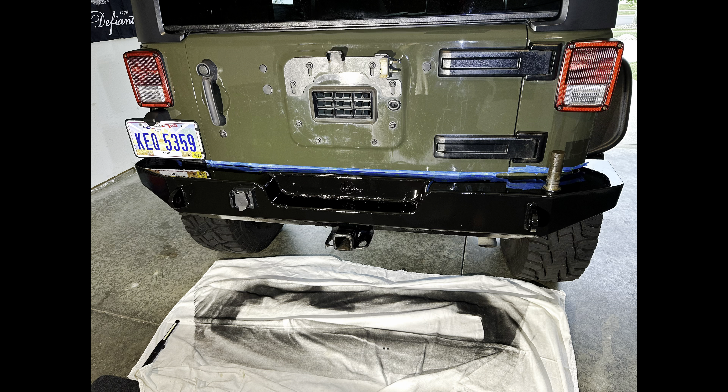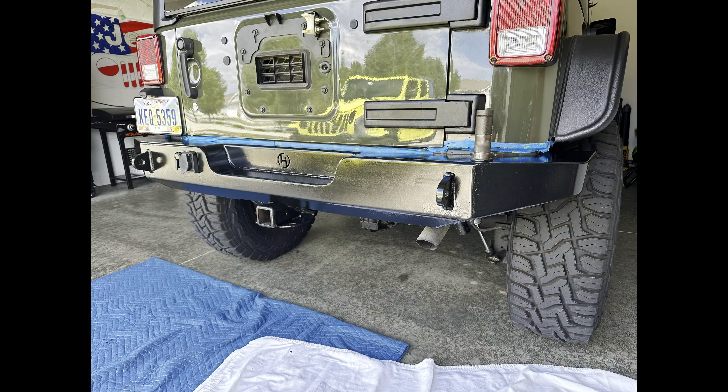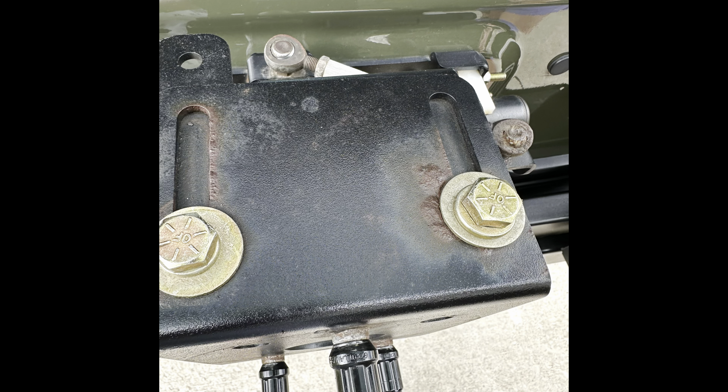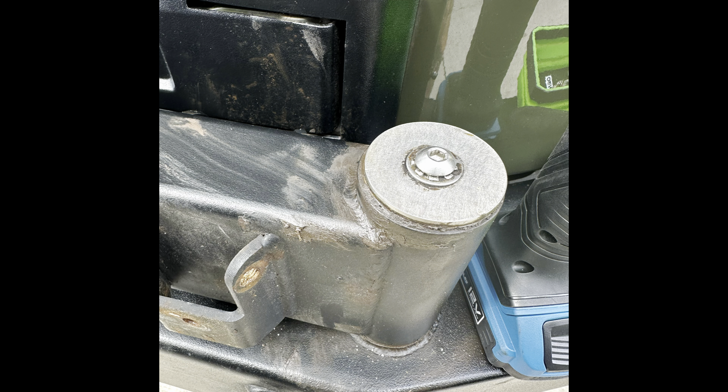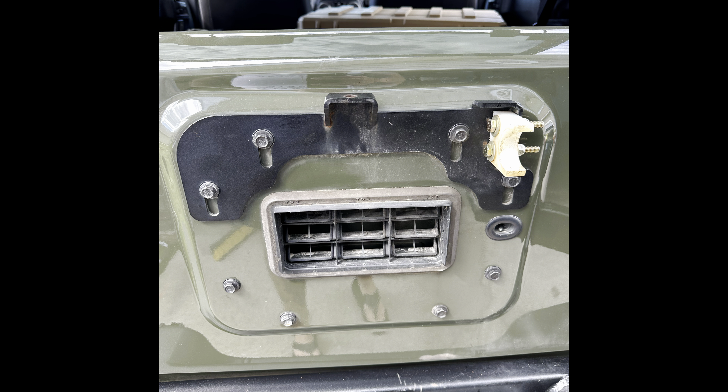We had a full interior detail done here at home — Aaron and I just went through it as best we could over the course of a couple of weeks when we had the time. We debadged the entire exterior of the Jeep, put some new stickers on the hood, and she now has some beautiful dark purple Medusa decals. Most recently, we got a bullet point grab bar for future mounting needs for radios and whatnot.